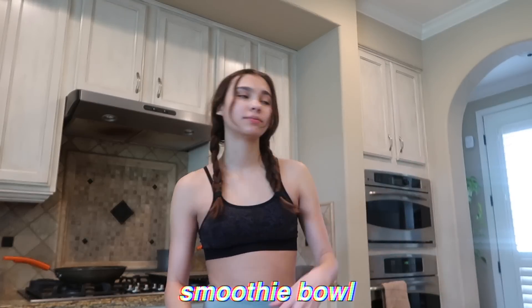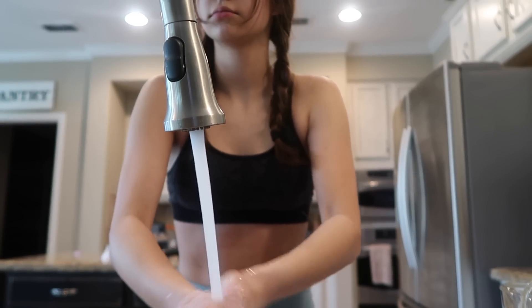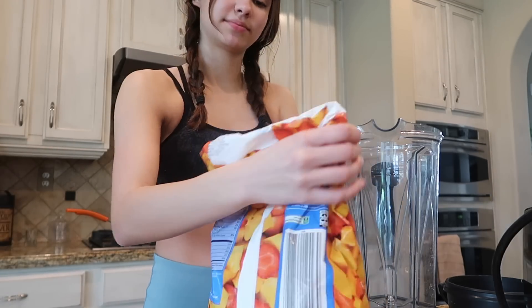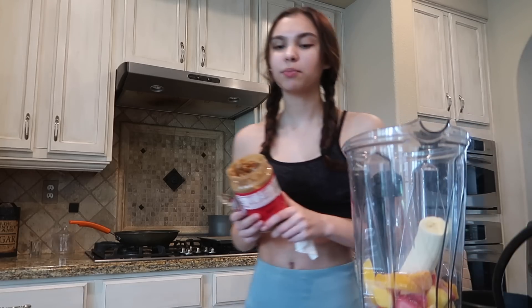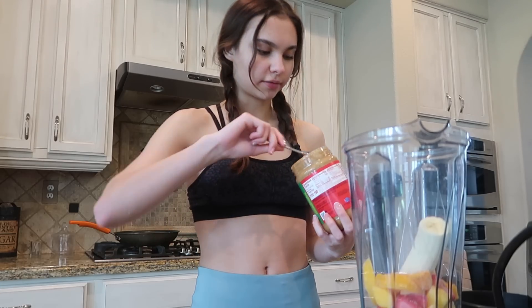I'm gonna make a smoothie bowl. For my smoothie bowls I don't really measure anything — I just kind of eyeball stuff. I have this frozen fruit from Costco: pineapple, strawberries, peaches, and mango. I put half a banana in here and then cut up the other half to put on top. I also like to add peanut butter, but we're out of regular peanut butter so I have to use crunchy peanut butter — I think that should be fine.